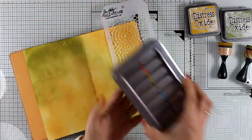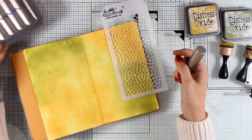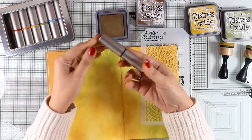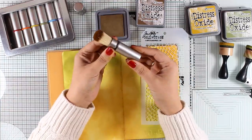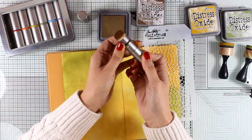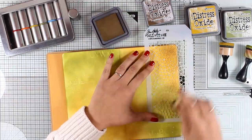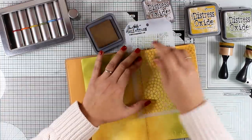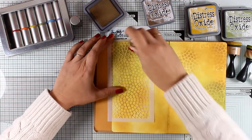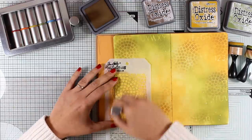Now I'm going to do some stenciling again, but this time I'm going to apply some distress oxide ink with the new blending brushes that have just come out by Tim Holtz. These are really awesome to use, lots of fun, and they are not going to replace your blending tools but they're a great accessory to have so you can do blending in a totally different way. The brush is retractable so you can easily put the cap back on. What I like about these brushes is that they don't apply as much color as the blending tool, making them a great add-on for your blending techniques. It applies a soft layer of ink, which gives you a less concentrated look. I have seven different brushes but you really don't need one brush for every color — you can use one brush for every color family.